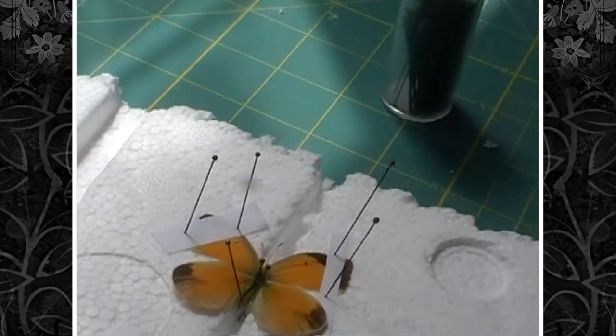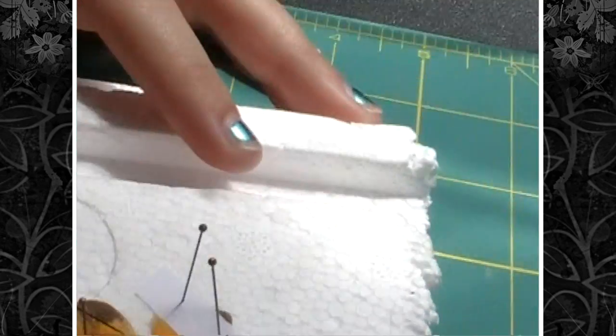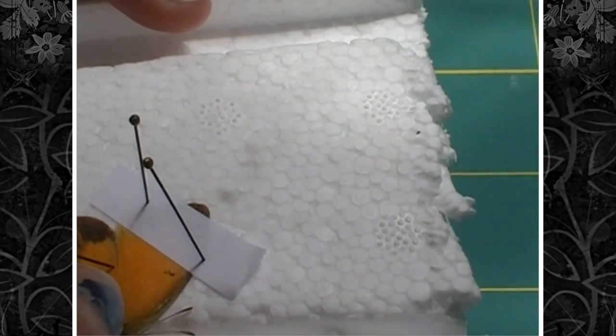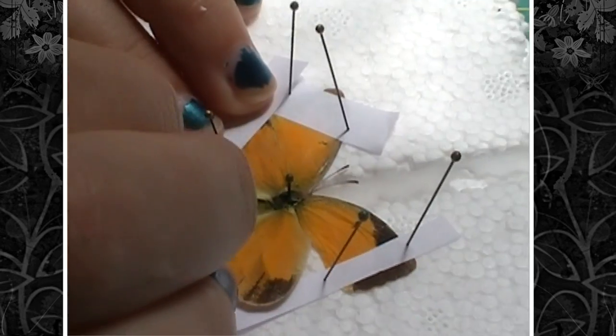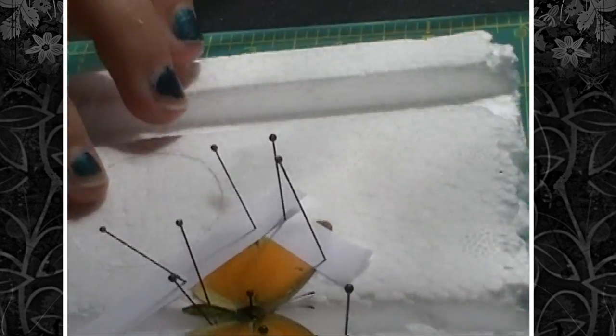For the hind wings, take a pin again and find the thickest vein on the hind wing, and slide the hind wing up under the forewing. Then take your little paper and pin right along the bottom of the wing and right along the top.